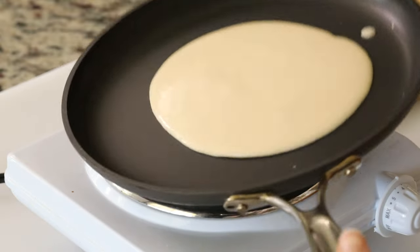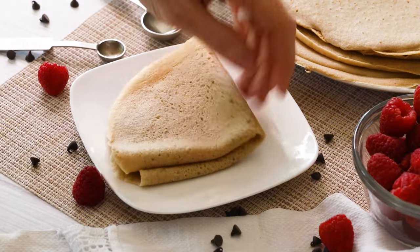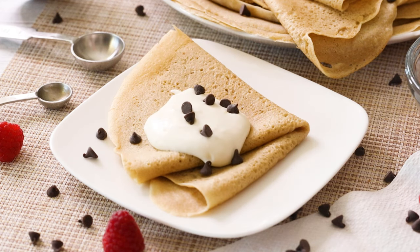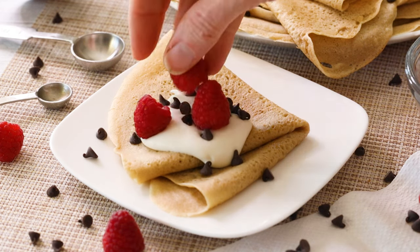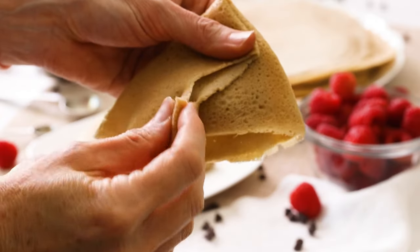We're combining all natural ingredients including eggs, milk, maple syrup, light olive oil and vanilla in a blender for a quick and easy crepe batter. Then we're pouring it into our frying pan to cook up our light and fluffy crepes, and then they are ready to be enjoyed with your favorite fillings and toppings.